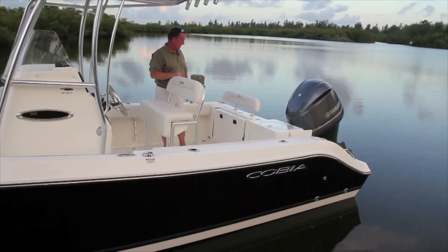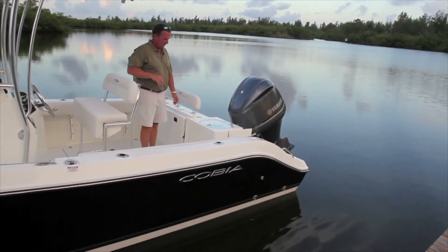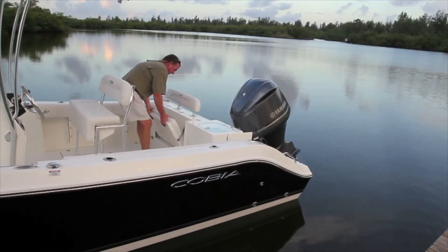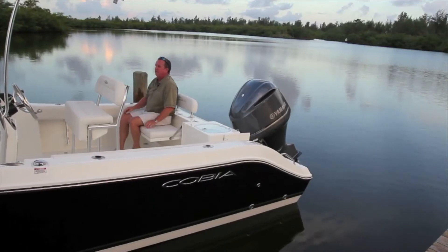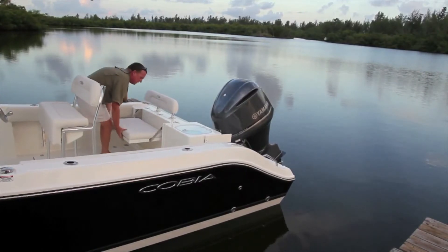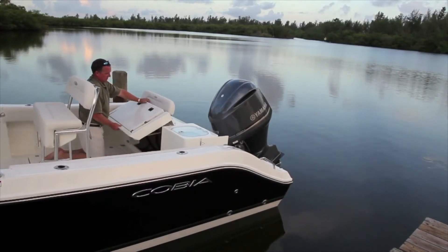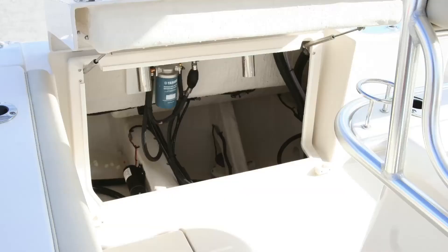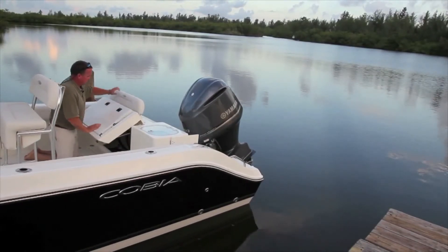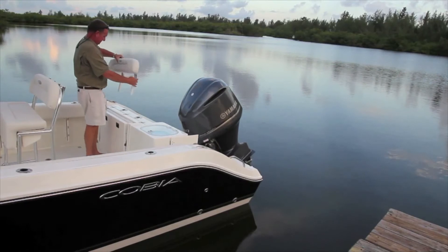Moving aft, take note of this great feature. On a lot of boats it's very difficult to get into the bilge area and reach your wiring. The aft seating stows away to give you full access to all of your bilge pumps, wiring, fuel filters, and everything else under there. The seat comes up and folds away, making it very easy to work on things. The backrest is also removable. Two more rod holders are back here as well.